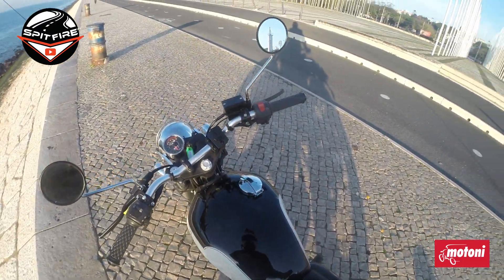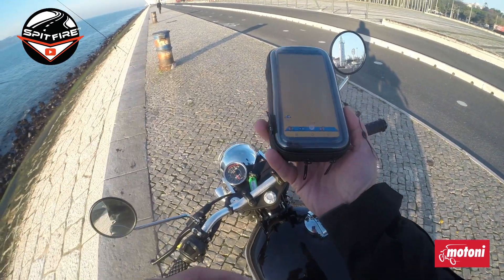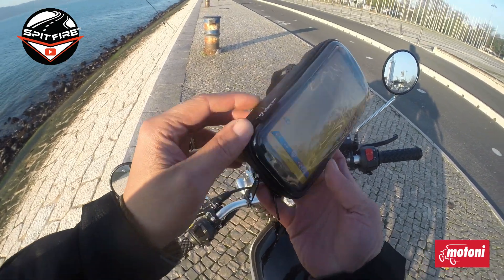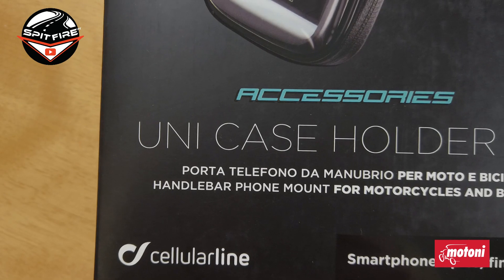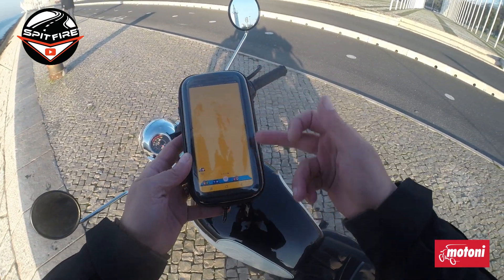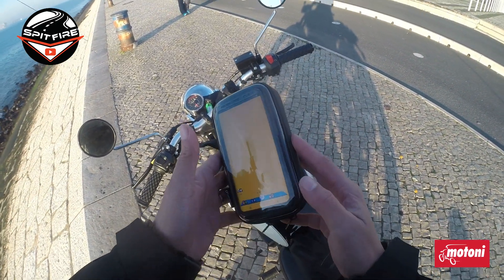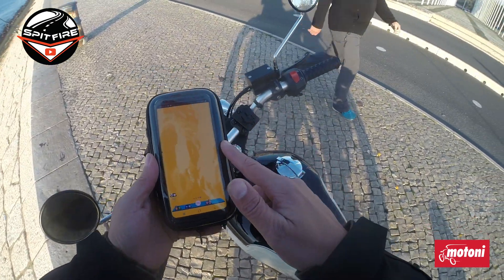Hi guys, welcome back to my channel. Today I'm going to bring you this phone case mount for your handlebar, which is from Cellular Line — it's basically the Unicase 65. The '65' means it can support 6.5-inch smartphones, which is really nice. In this case, mine is a Samsung S9.